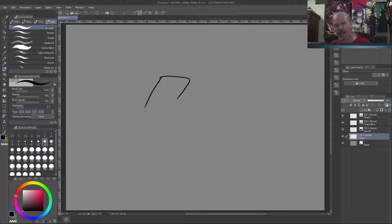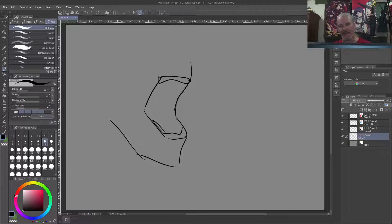Today I want to talk about mouths. The mouth basically consists of a few simple parts. You've got the lips on the outside, then you've got the top teeth and the bottom teeth, then you've got a tongue, and you've got the inner cheek right there.